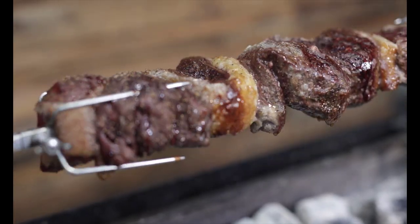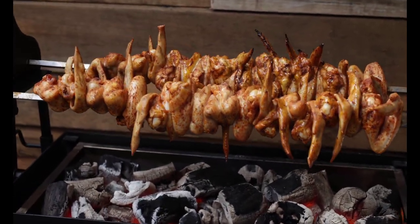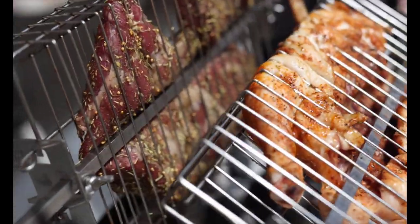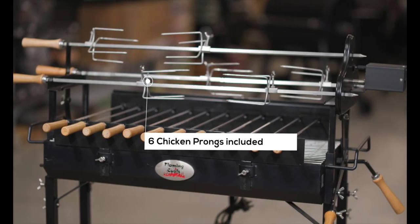Load all 13kg of meat onto one skewer, or divide it over two or three skewers depending on what you're cooking. These skewers are perfect for roasts, chickens, gyro, or lamb. Six prongs are also included.